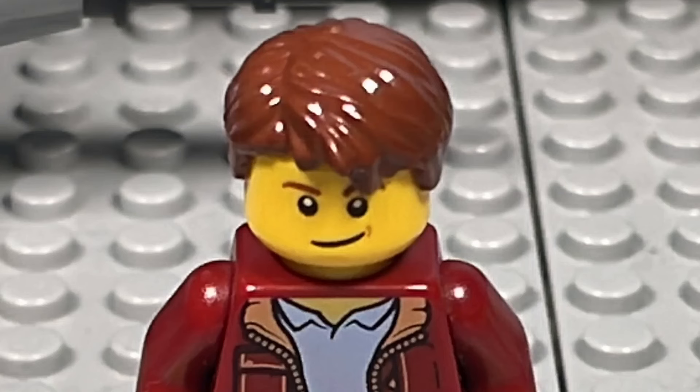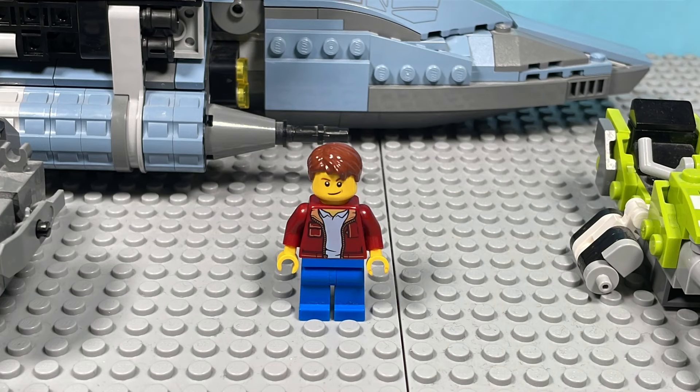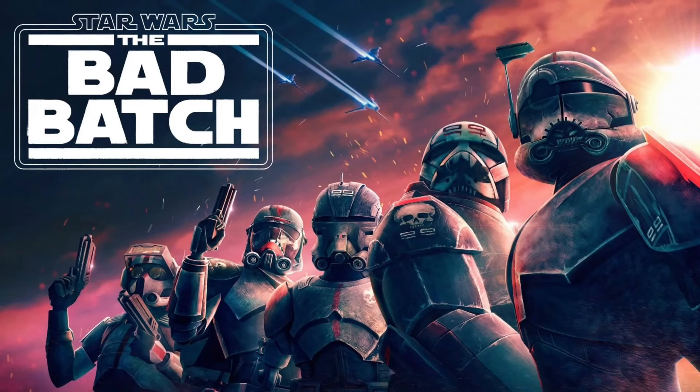Hey guys, it's me, JBP Stop Motion, also known as JBrick Productions, and today I'm going to be showing you how to make custom characters and equipment from the Bad Batch Seasons 1 and 2.